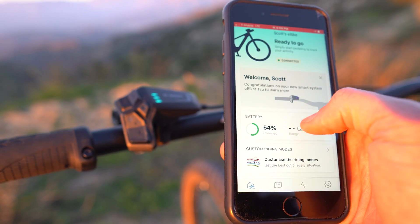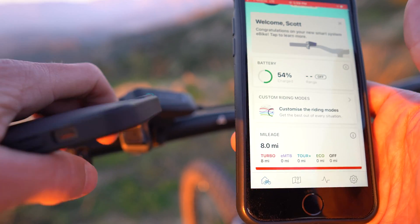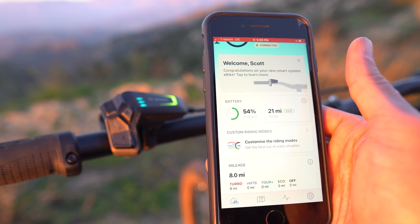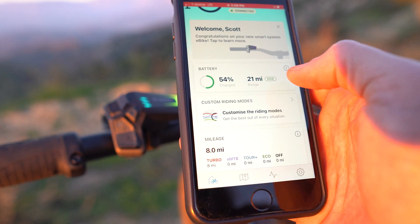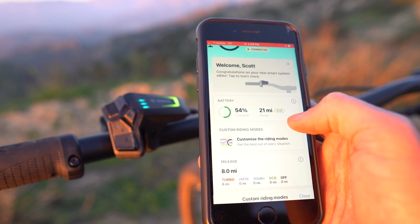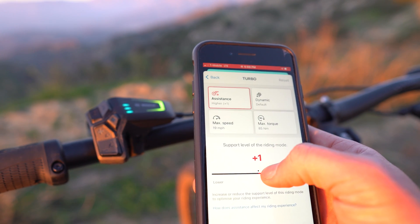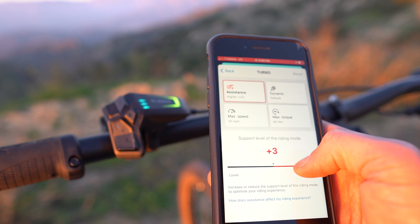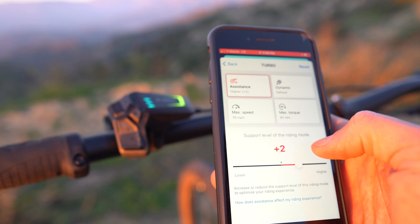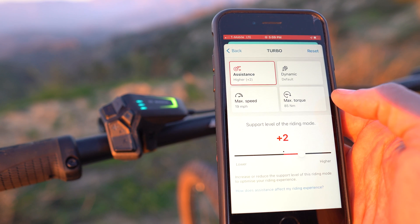The home screen is where all that information is stored. My bike is off right now — when I turn it on, the range changes to 21 miles on Eco. One of the other main features that is very exciting is the customizable riding modes. You're going to be able to go in and change the amount of assistance you want. If you want your turbo to be higher than turbo is normally set, you can turn it up so that turbo is, essentially, more turbo — which is a really nice feature.